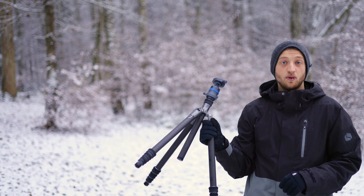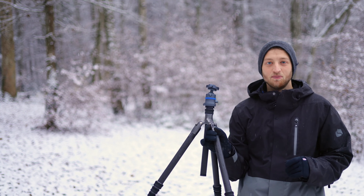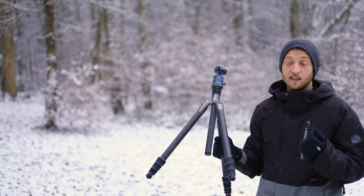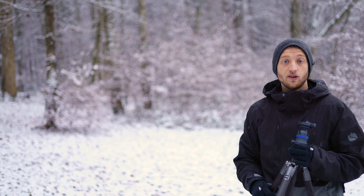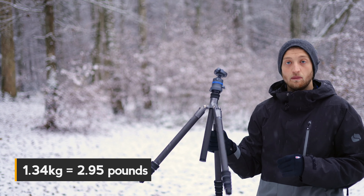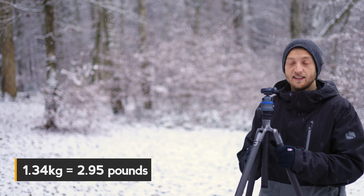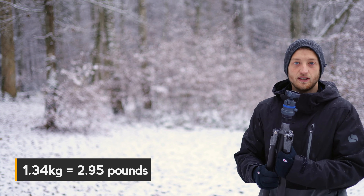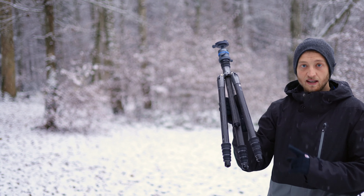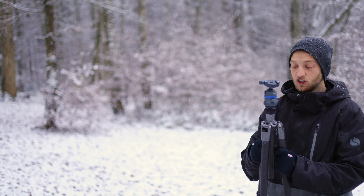Since this tripod was not supposed to hold my big 600mm lens, one of the most important aspects was that it be lightweight. While my other tripod is around 2 kilograms, this one is 1.34kg — significantly lighter — and it also packs down quite small, around 45 centimeters, though that's not even the smallest position.